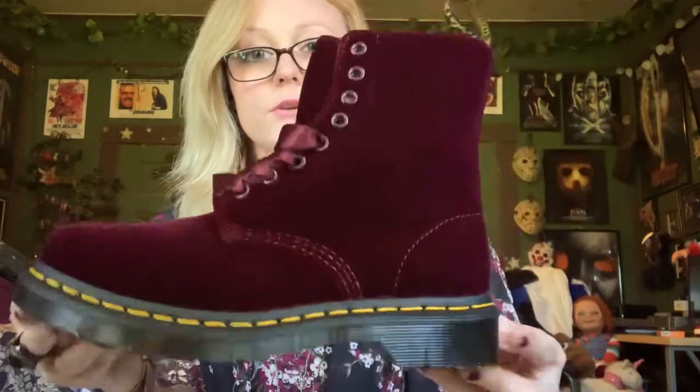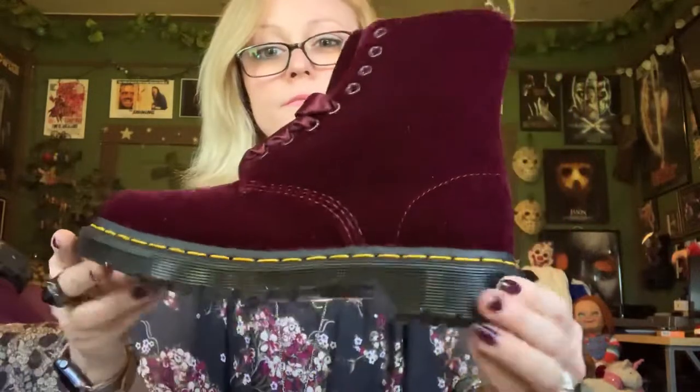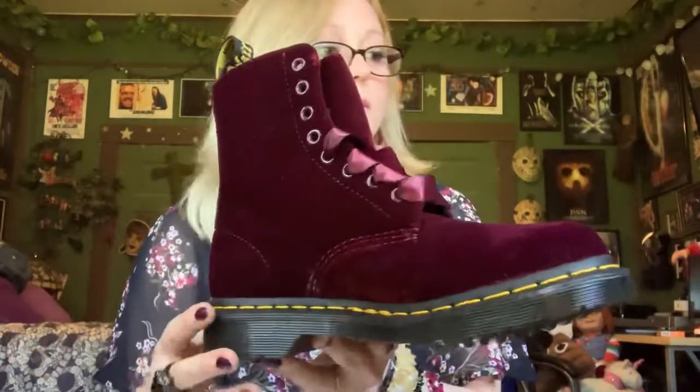This is actually the first pair of Doc Martens I've ever owned. I've worn plenty of other boots before but I've never actually owned a pair of Doc Martens, so I'm very excited. They're picking up a lot more red on this video, but they come with satin ribbons for laces — and they also come with some other ones I'll show you in a minute. There's the signature tag.